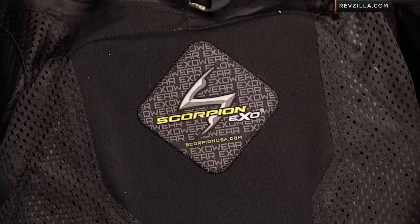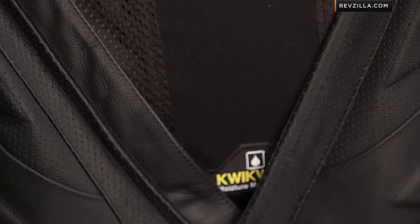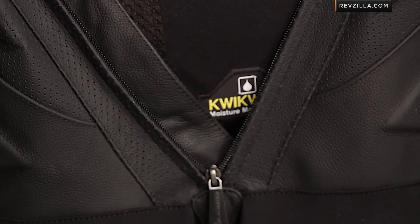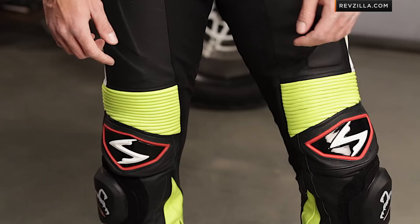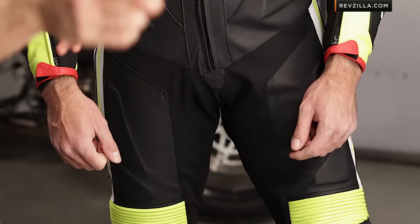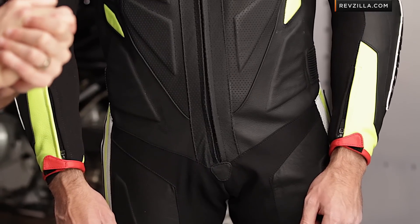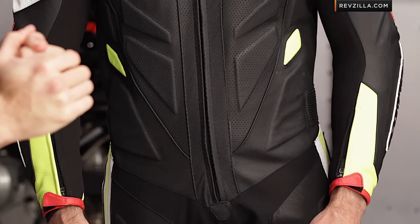Some of the stuff you can't see that I really like is on the interior. You can upgrade the back protector with a CE Level 2 Sastec back protector from Scorpion. There's a fully removable almost 3D quick-wick liner — antimicrobial, antibacterial, completely removable — in the sleeves and down the legs. You'll wash it when it gets funky after a couple of track days, and cheaper race suits don't give you that ability to remove it, which helps keep the suit lasting longer and staying fresher over time.